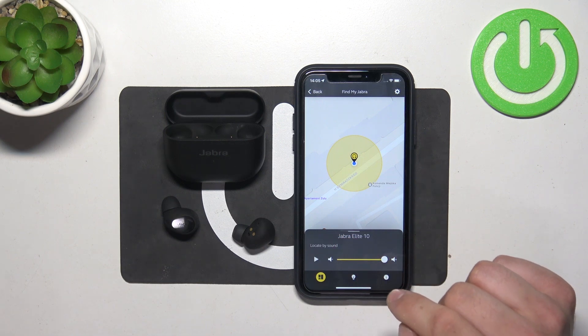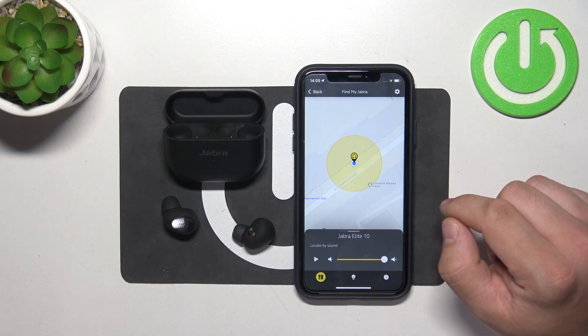Make sure not to wear your earbuds using this function, because this might harm your hearing.